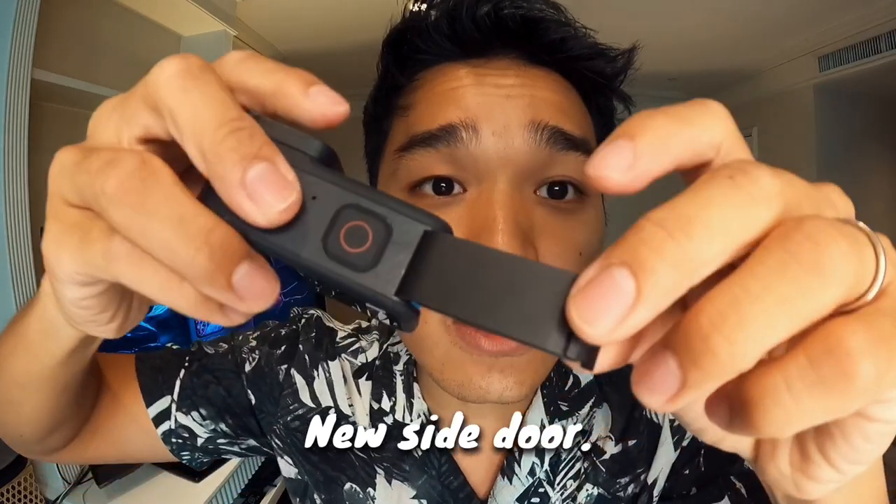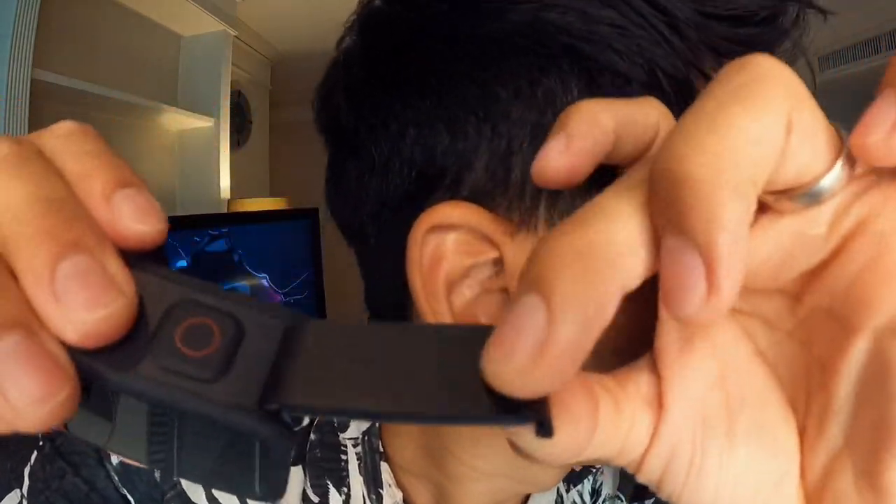Maybe it's on your helmet — you can now feel the button. The last update on the form factor is a new side door that's spring-loaded. Hear the satisfying click. Users will not forget to close the side door. Love it.